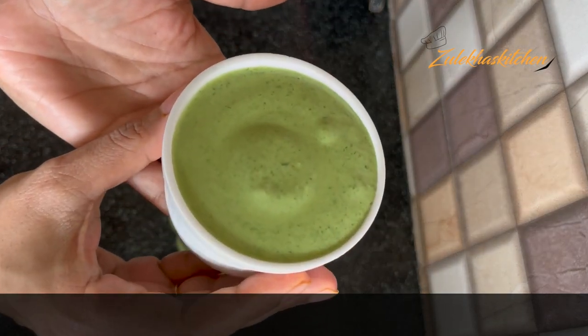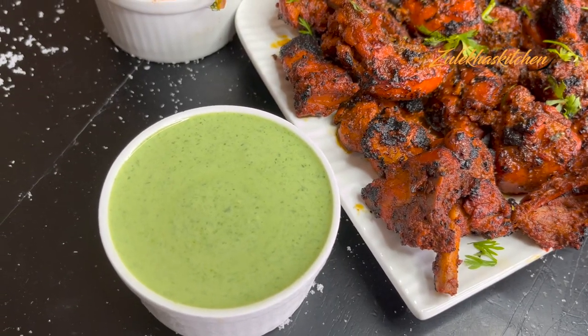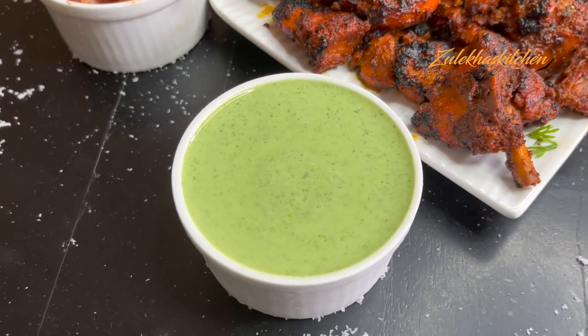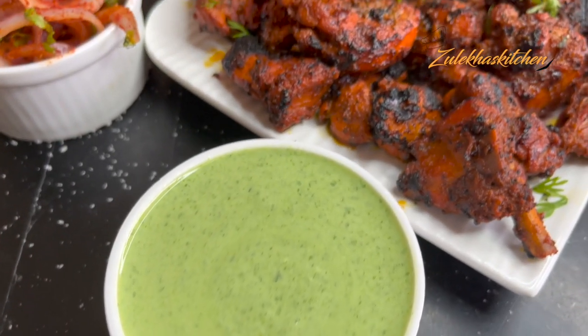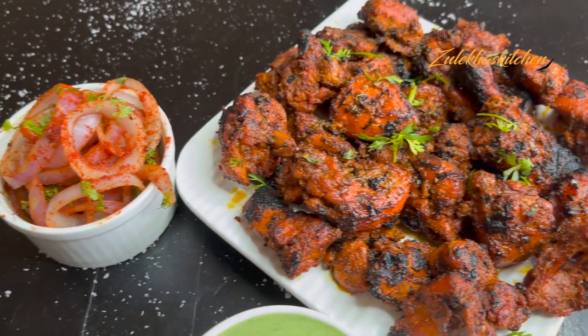I am serving this chutney with chicken tikka or chicken tandoori, along with lachha pyaaz. I am serving both of these recipes together — links will be in the description. This has become our delicious chutney. It is very delicious.